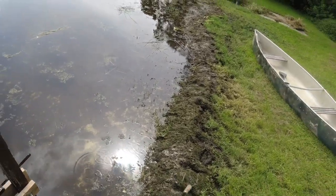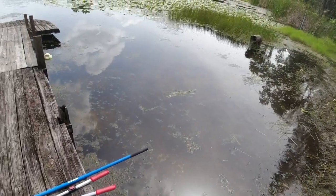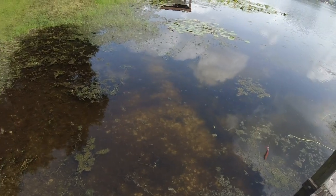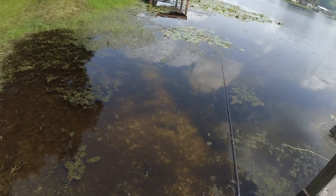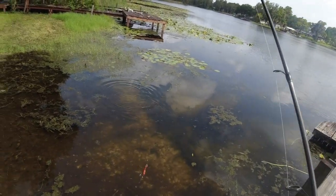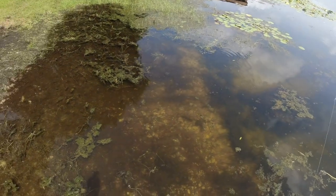Getting all the grass and crud out, but it looks pretty good. There's a bass sitting right there — not a very big one, but he nailed it right away. He felt that though, he ain't coming back.